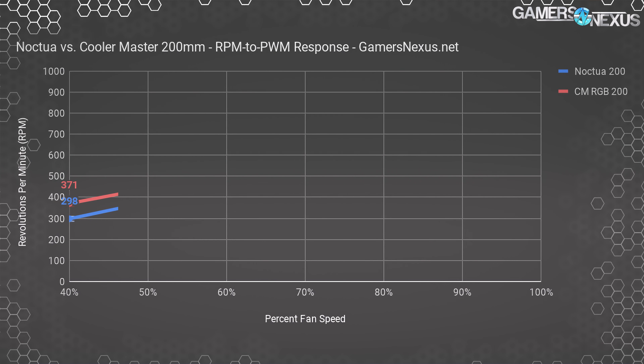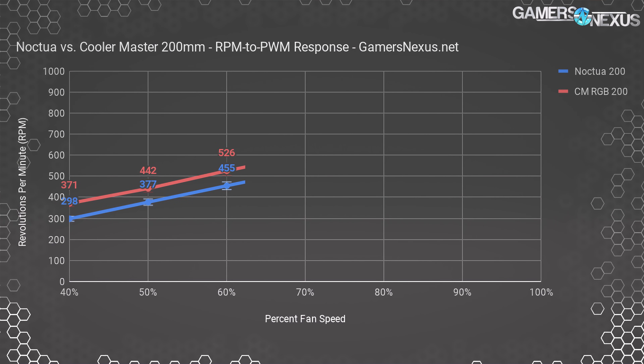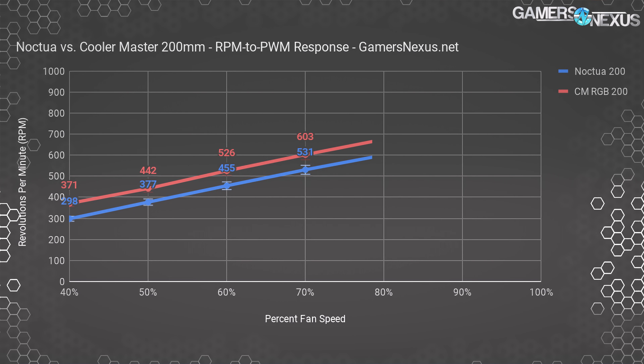Here's an RPM chart showing the RPM to PWM (percent) response — specifically the 100% versus 40% scaling on each fan, if you wanted to see how fast they go.